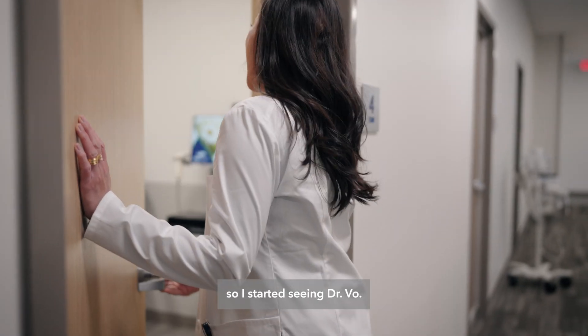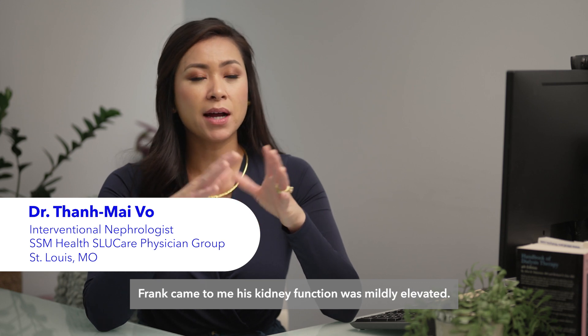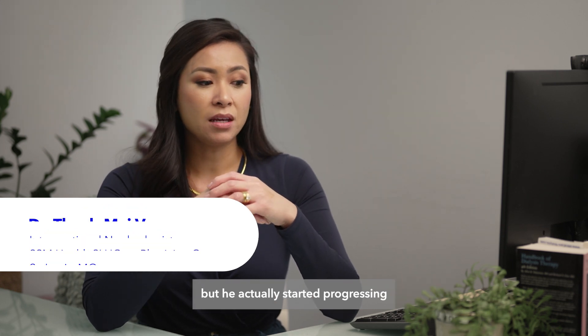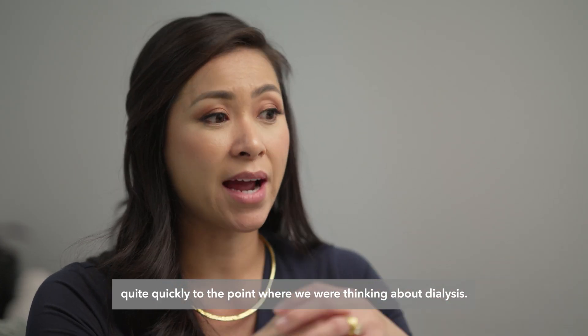So I started seeing Dr. Vo. About five or six years ago, Frank came to me. His kidney function was mildly elevated, but he actually started progressing quite quickly to the point where we were thinking about dialysis.